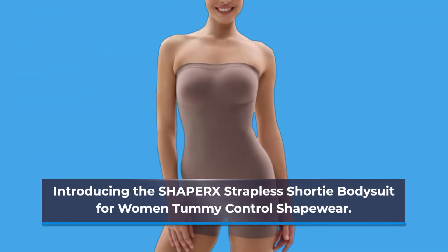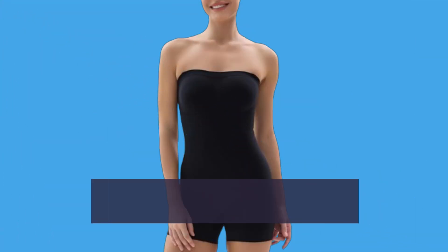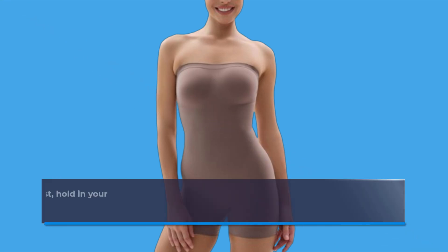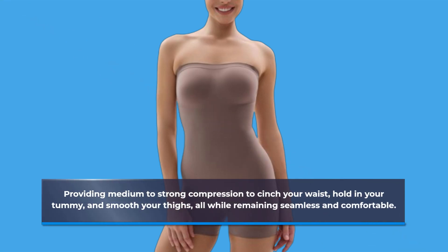Introducing the SHAPERX Strapless Shorty Bodysuit for Women Tummy Control Shapewear. This innovative bodysuit is designed to give you that flawless, sculpted look under your saris, providing medium to strong compression to cinch your waist, hold in your tummy, and smooth your thighs, all while remaining seamless and comfortable.